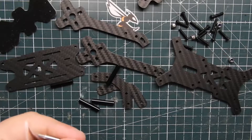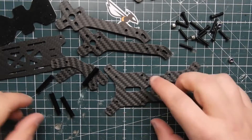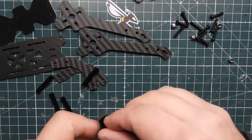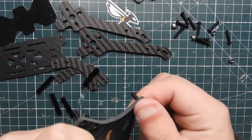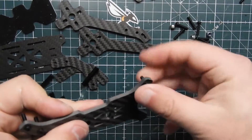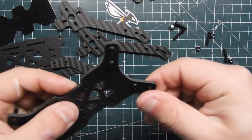We're going to use a 2mm hex driver. Start with the bottom plate — take your screws and push them through the bottom plate. They slide in pretty stiff, so the tolerances are pretty spot on. Then you can lay it flat on the ground and put the arms on — that's the easiest way to do it.